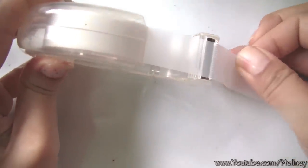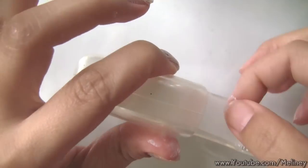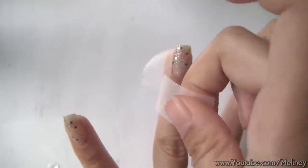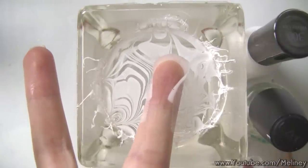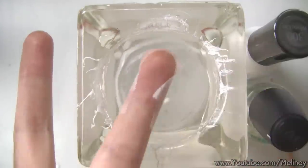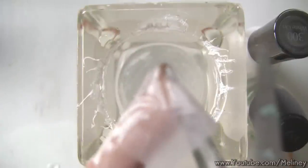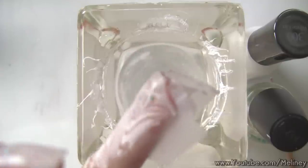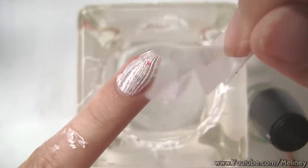If you don't have nail forms, you can also use sticky tape. Wrap a piece around the underside of the nail, then one more piece below the nail. Once your finger is wrapped up, dip it in the next pattern you've created. When you take your nails out of the water, cut the tape under the finger and peel away the tape.